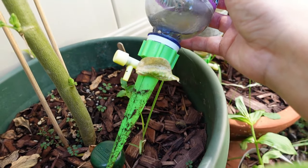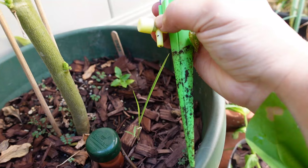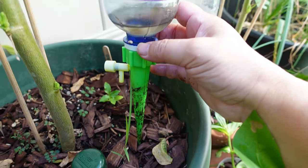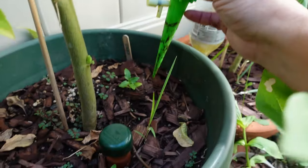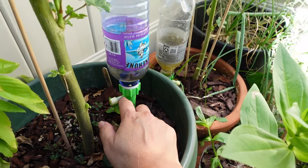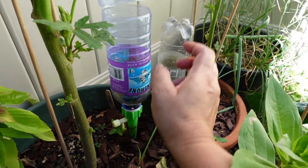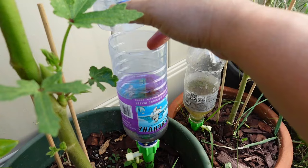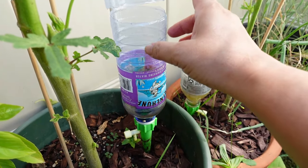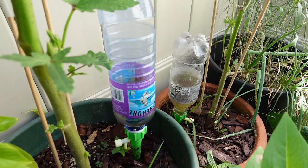I also tried these drip nozzles from Amazon — you twist them to let water drip at your desired pace, and they're supposed to screw onto any water or soda bottle. I found they didn't really work well either. The screws are too sensitive — it was either totally shut off or dripping really fast. You do need to cut the top of the bottle or make holes so air can suction the water down. It lasted about a day or two but drained too fast and overwatered the plants.